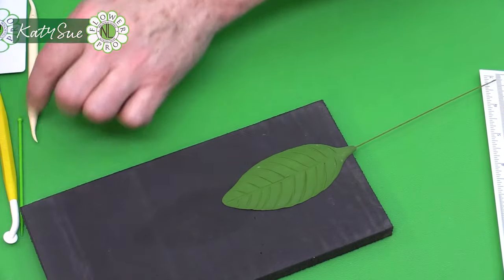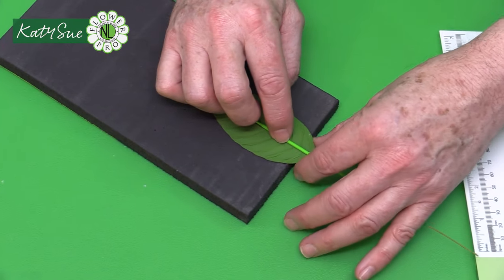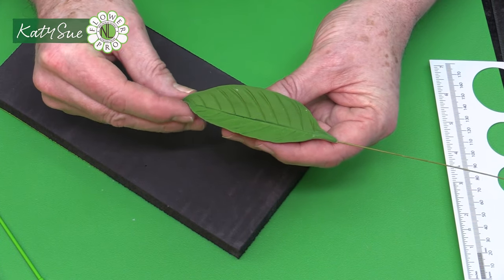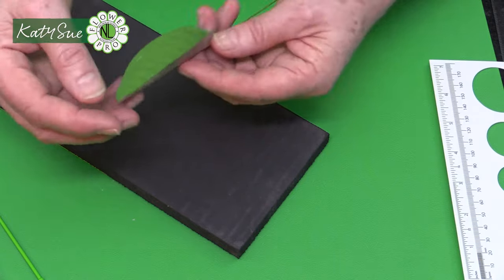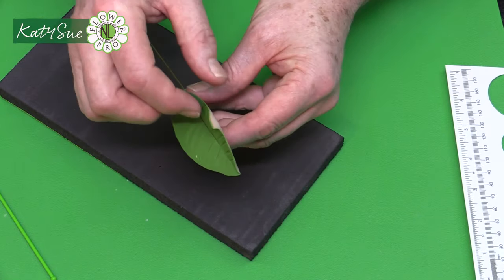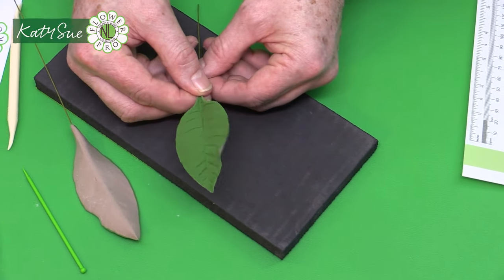Carefully take the leaf off the pad by bringing it off the edge of the table. Place the ball end of the companion tool at the base of the stem and pinch the stem around it. Then pinch the leaf like a taco shell to create a V-shape. You can also add a slight curl or furled edge to one side — like on roses — so when viewed from the side you see a little bit of the brown underside.